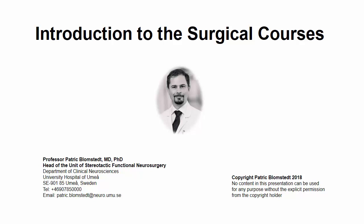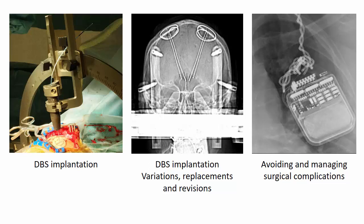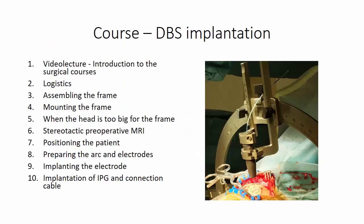Dear colleague, welcome to this introduction to the surgical courses. The material has been divided into three separate courses which should be taken in order of appearance: DBS implantation, DBS implantation variations, replacements and revisions, and finally avoiding and managing surgical complications. The first course is also the most extensive, consisting of a total of 10 lectures, half of which are video lectures.